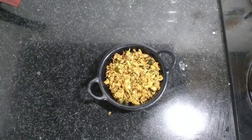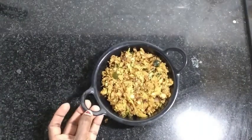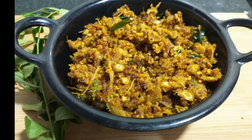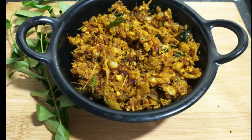Let's try the recipe. If you like, subscribe and share the recipe if you like. Thank you.